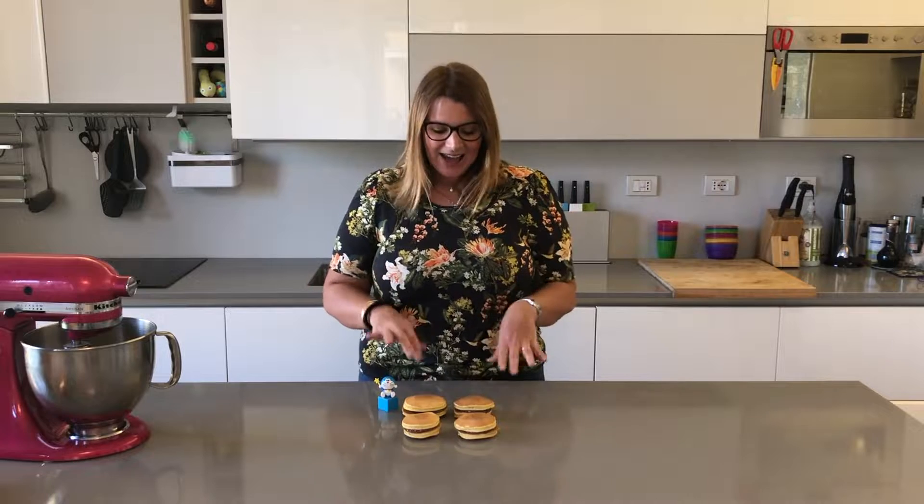Hey everybody, welcome to Cheeky Crumbs. Today we're going to be making a super yummy, delicious, but simple Japanese dessert. It's a dorayaki — I think I'm saying that right — and it's basically two pancakes sandwiched together with a filling.